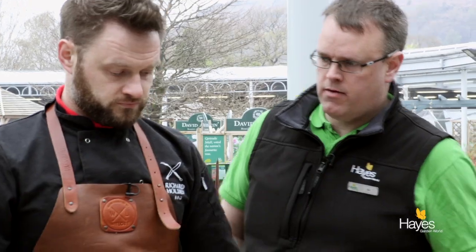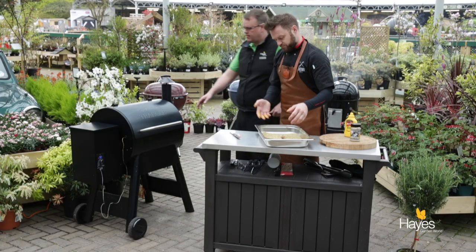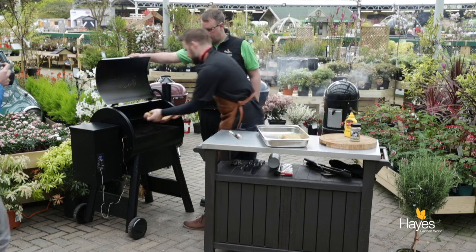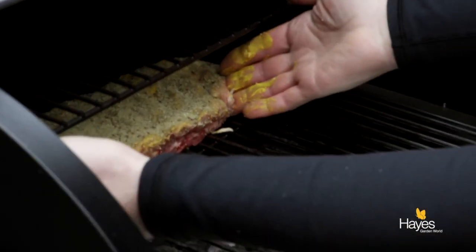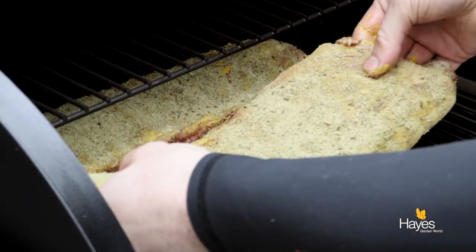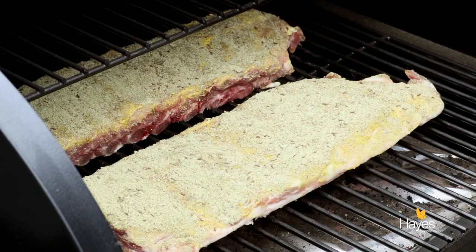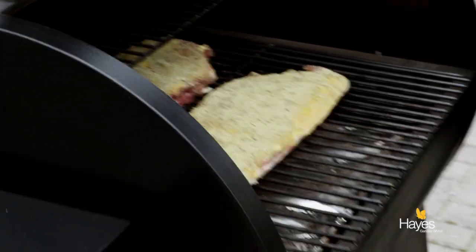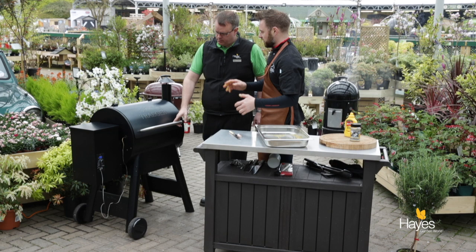Let's take them over to our Traeger that we've got already preheating. You can lift the lid and I'll pop these straight on. This obviously has the big deflector plate in the centre for indirect cooking. We've got this set at 121 degrees. The pellets give us both the heat and the smoke, and the smoke will come through at intervals as they're cooking.